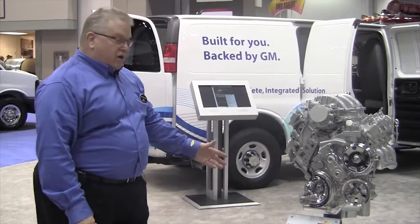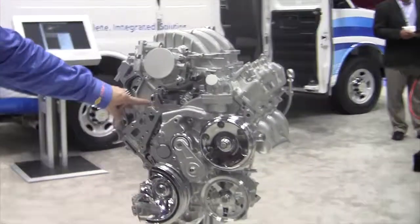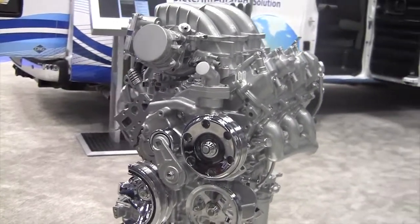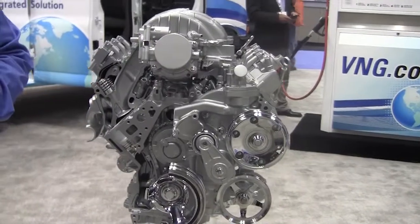This is a cutaway of our 6.2 engine. As I mentioned, we have active fuel management, direct injection, and continuous variable valve timing for optimum performance, optimum fuel economy, and all-around good emissions.